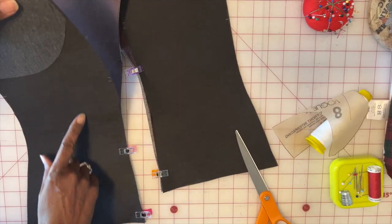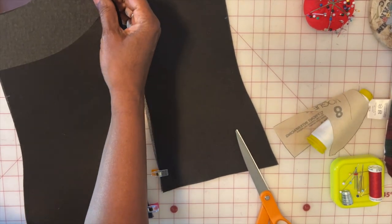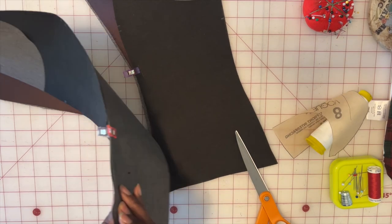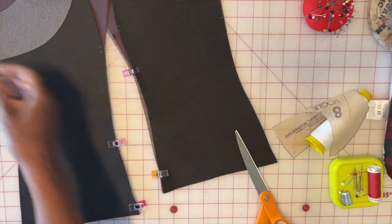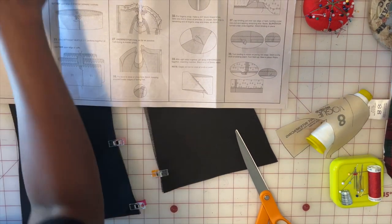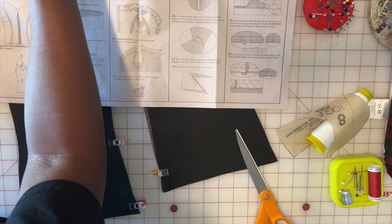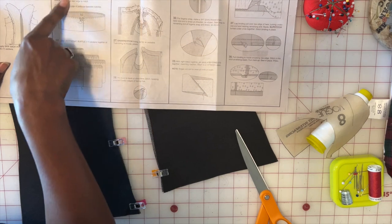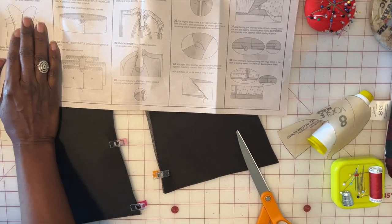Next we're going to work on pieces nine and seven. This is piece nine, this is piece seven. You're going to attach those — I used an iron-on — and then just sew those pieces together and sew the two pieces at the side. When we come back you should have finished step 20: stitch back lining to side back lining matching the notches, stitch front to back lining together at the sides. After that we're going to start on the petticoat.